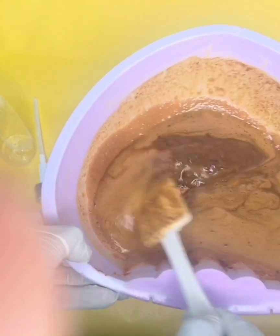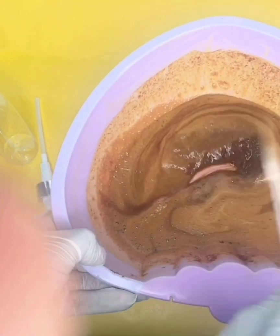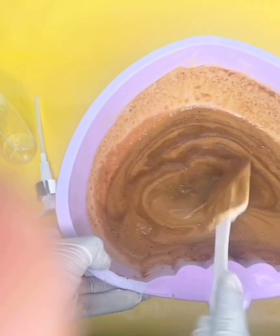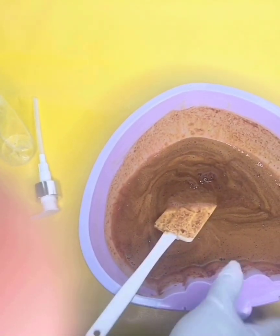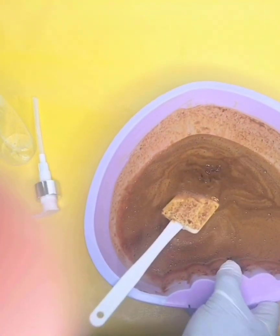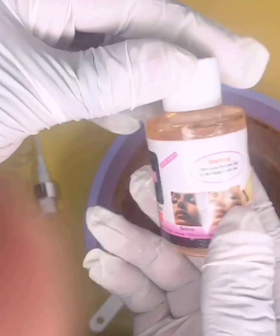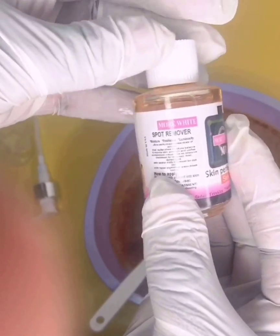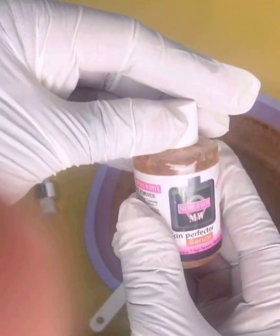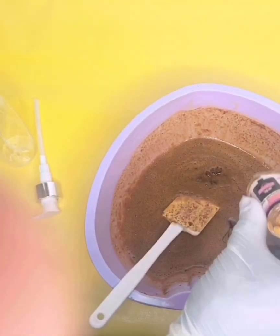We use the stick blender to blend it. If you want it a little bit lighter, you can add more rose water, but this is the consistency I like. So guys, this is a whitening black soap, but if you want it super active — like four shades — you can add this serum which is a seven-day dark spots remover and skin perfecter serum. You can add one of these to it.